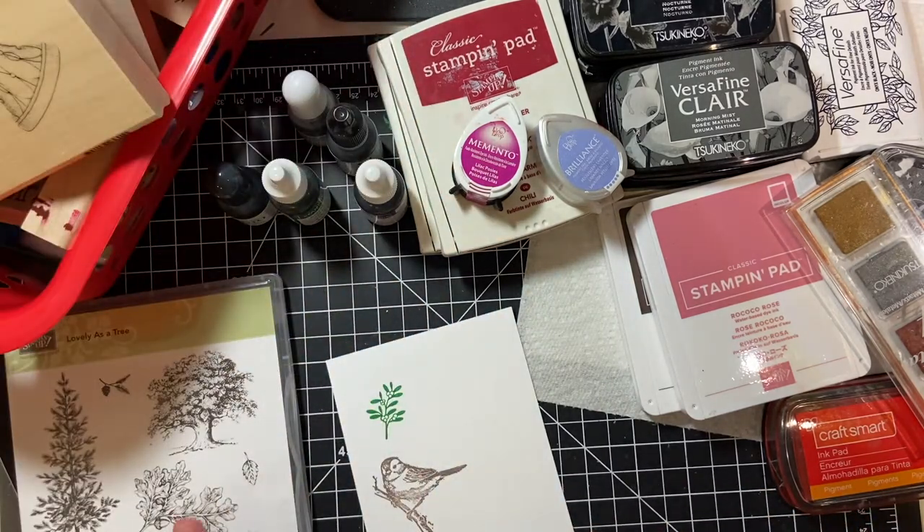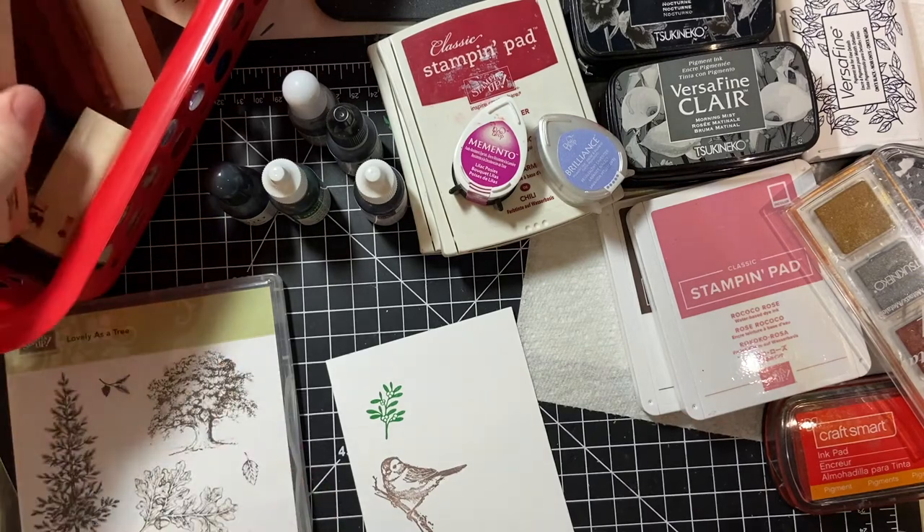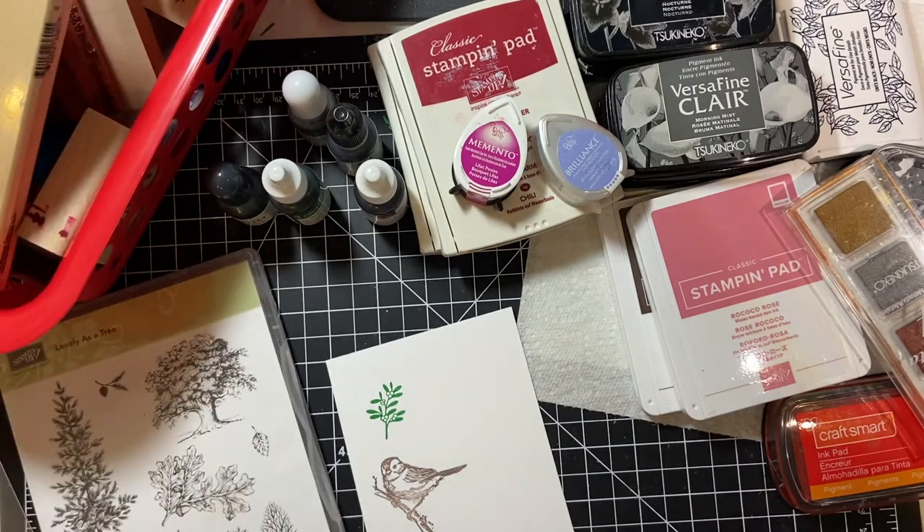Those are the main stamps. We've got the wood mount, we've got the cling, and we've got the clear.